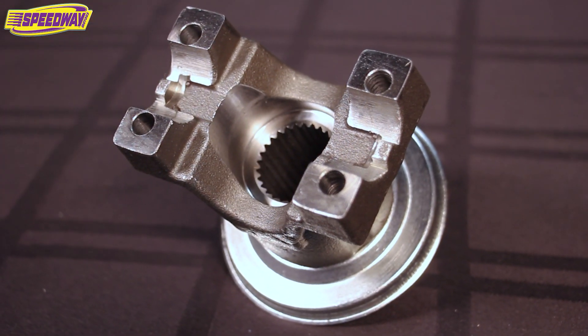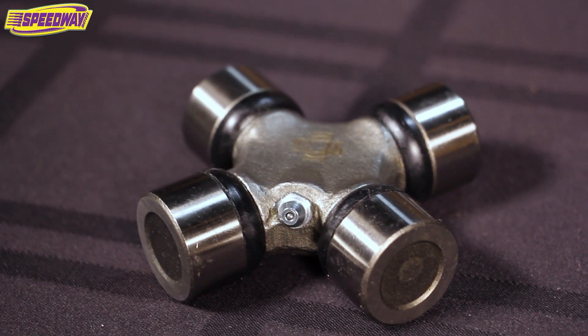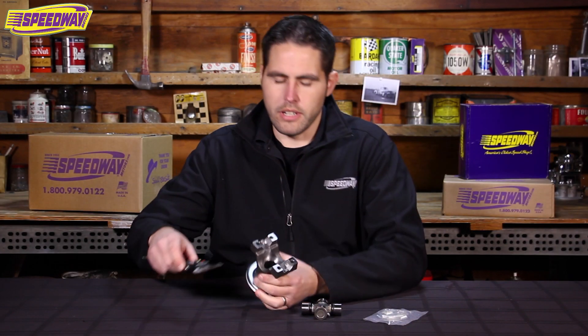In front of me here is the small nine inch forward yoke that we have set up for a 1310 series U-joint, which is your common Chevy U-joint. I brought a U-joint, so let's check this out and see how we can measure this one up.